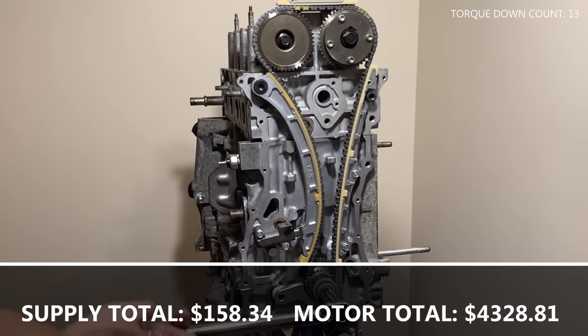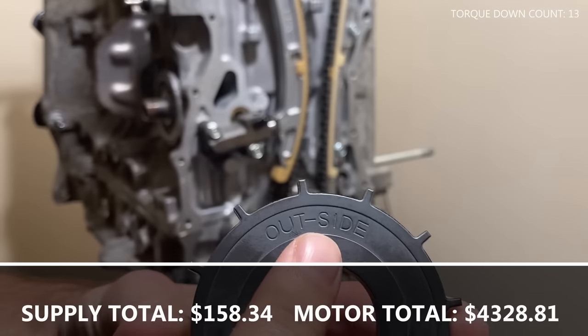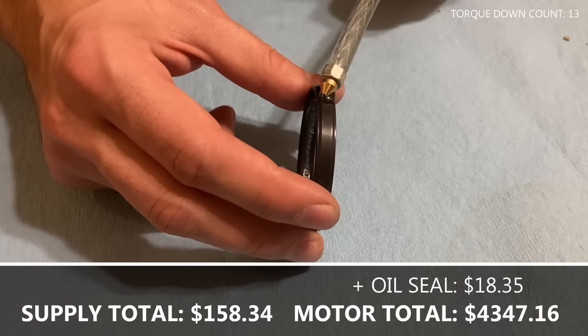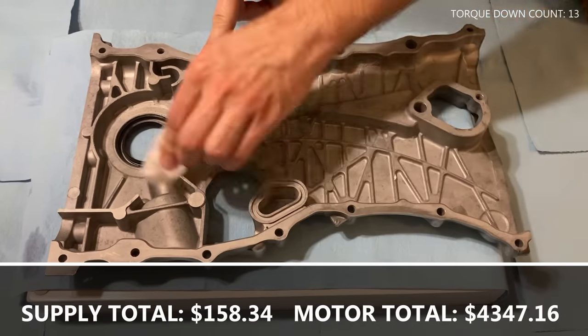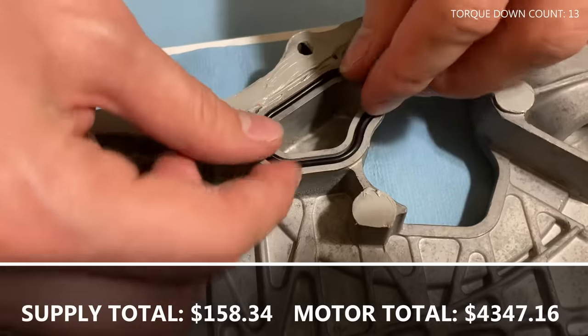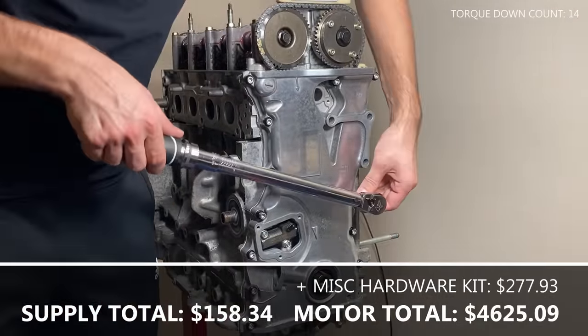Rotate the crankshaft a couple of times to make sure there's no interference or resistance and that the rotation is smooth. Place the crank timing gear, paying attention to the engraving, and install the lock on the keyway. Apply some oil to the rear main seal and install it to the timing chain cover. Clean the mating surface of the timing chain cover. Install Honda Bond on the recommended surfaces, install the required gaskets, place the timing chain cover on the block and torque it to the recommended spec in the correct sequence.